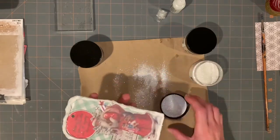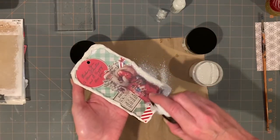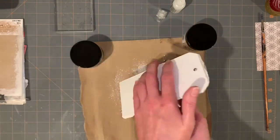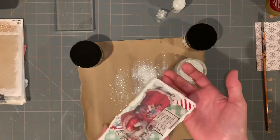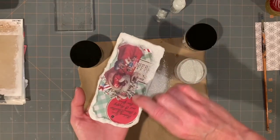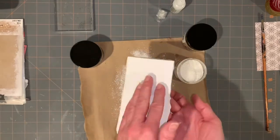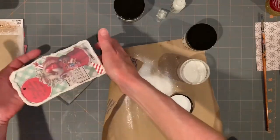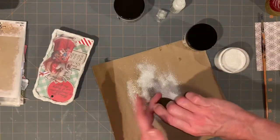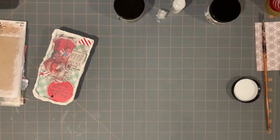A stencil would have been nice too in the areas that you just see the paper — that would have been nice. I really got his feet glittered — well, the snow around his feet. And then the little candy cane washi tape looks like he's walking down candy cane lane. So that's it, he's done. And I will clean up my glitter over my trash can so I don't spill it on my table.